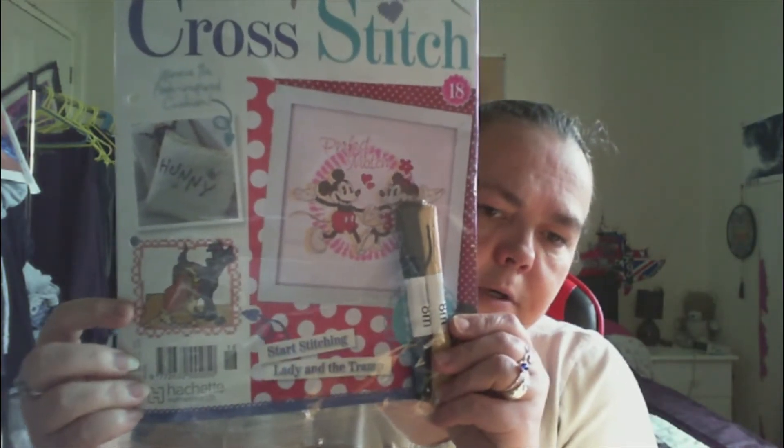I'm still on with Bambi — I've nearly got the main colour for the body done. So I'll be carrying on with that in the next magazine, then obviously the Dalmatian, and then Lady and the Tramp.